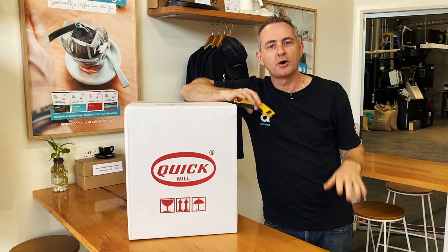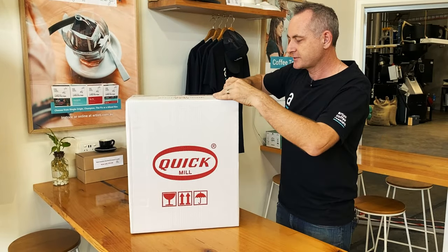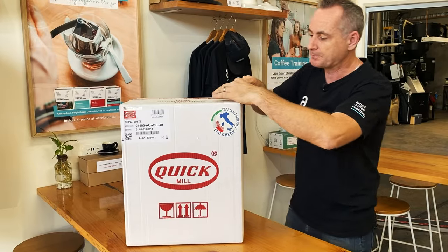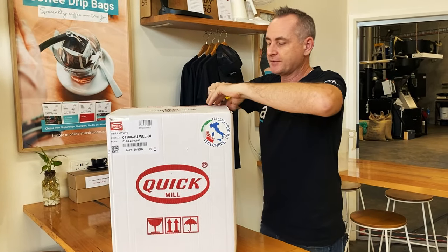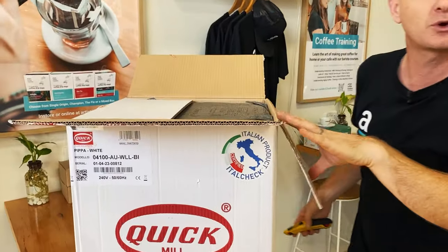Hey everyone, thanks for joining us today. I want to show you this beautiful little machine inside here. It's a few little tweaks to an already made model by Quick Mill. This is part of their range — they've extended it out and changed the cosmetics of the Quick Mill Pippa.